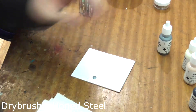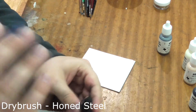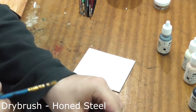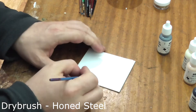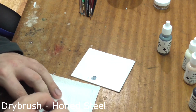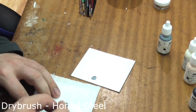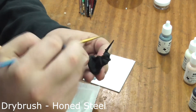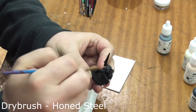First we shall dry brush the armour. Ideally you want to find a cheap or old brush to do this stage as it will quickly destroy a brush if you're not careful. Wipe most of the paint off on a bit of tissue and then lightly brush over the surface of the armour. Don't worry about going over any of the other areas at this point.